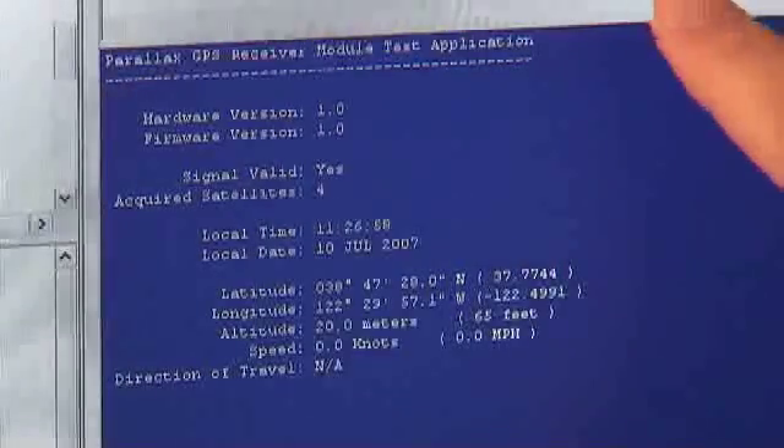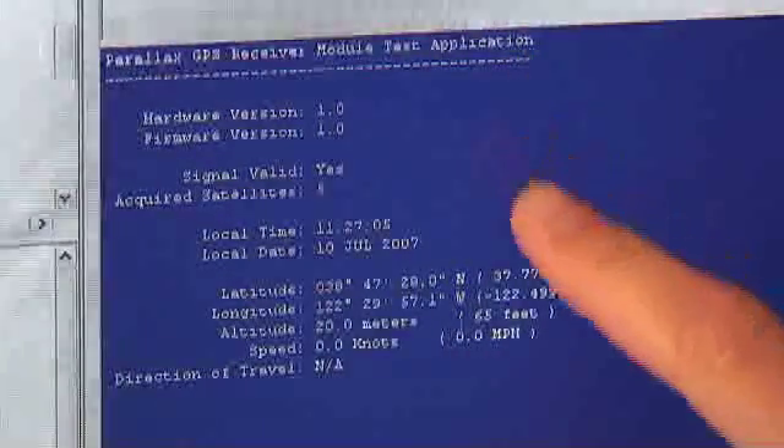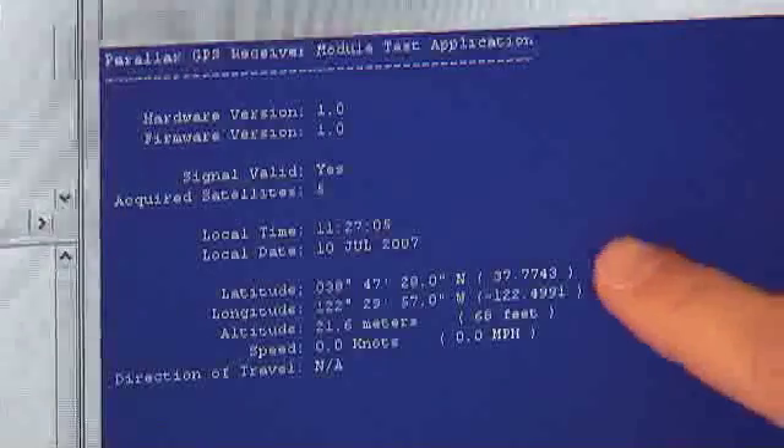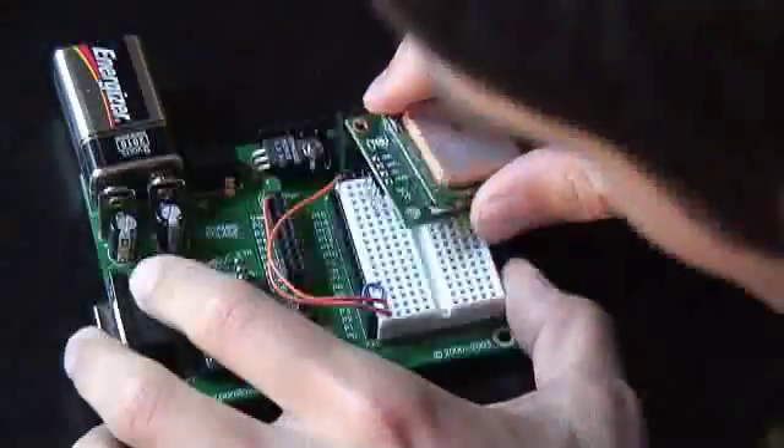We've loaded up the Basic Stamp with the GPS receiver test application. We can see all the information that we've received. Here's our position — latitude and longitude — and our altitude. We're 68 feet above sea level. Now let's take both these projects and stick them together.